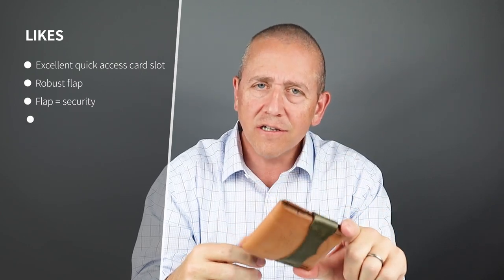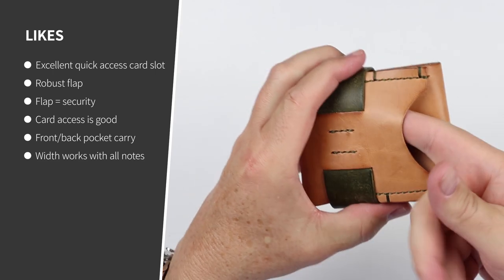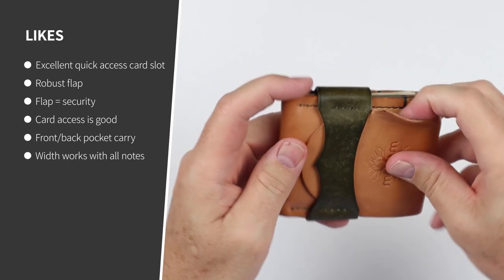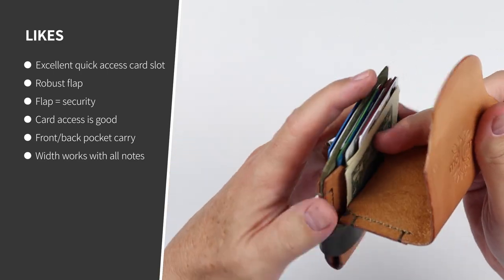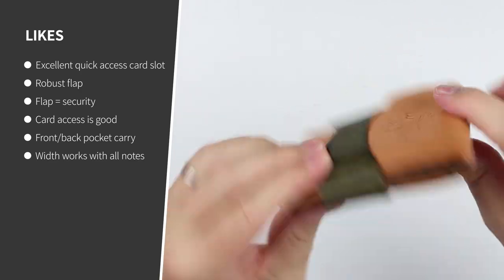Now for my likes. What makes this wallet is the exterior card slot. Wallets of this size don't always have quick access card slots — this is fantastic. I used this 90% of the time. The rest in here are convenience cards, or if I had to gain access to cash. And that's what makes this wallet so amazing.